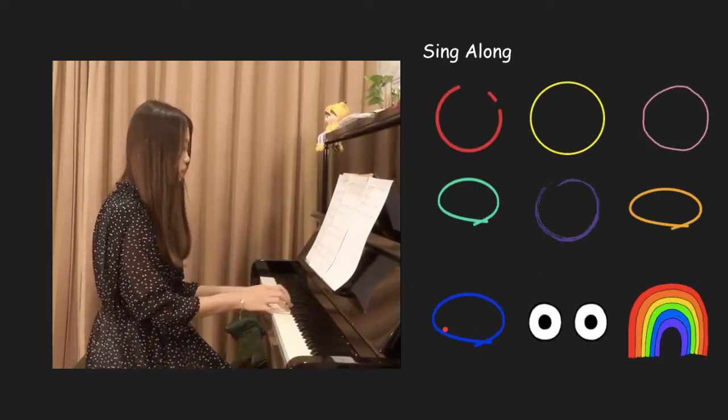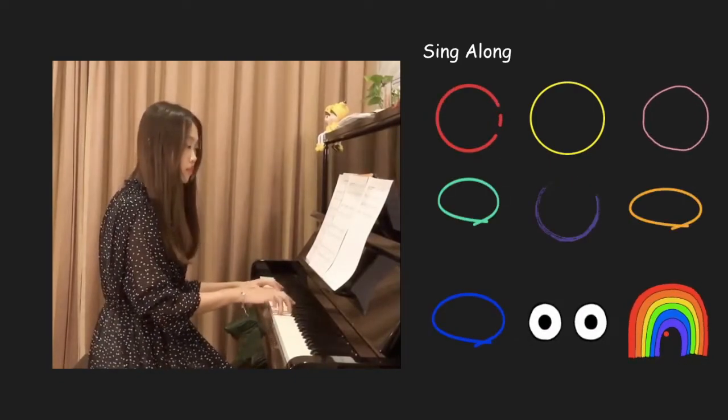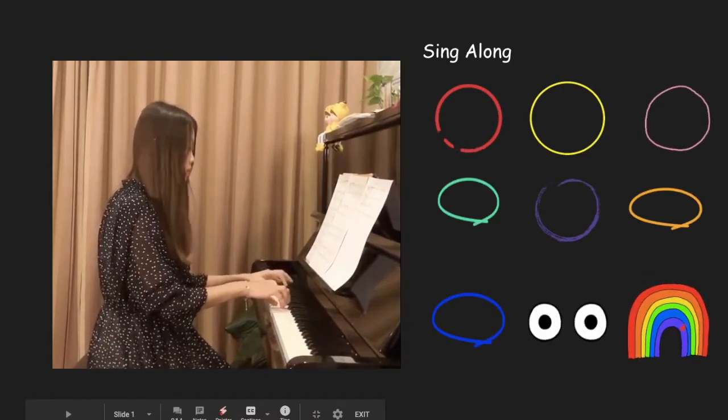You can sing a rainbow, sing a rainbow, sing a rainbow too.